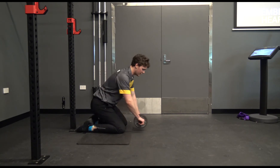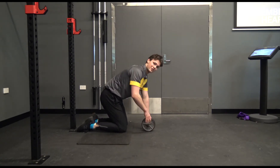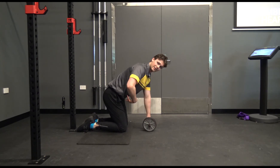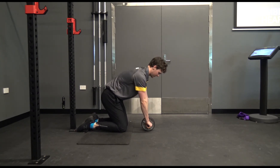So this one we're going to be doing on our knees. The safety tip for this one is to make sure that you keep your core stable the whole time. You want to roll your hips back — that's going to activate your midsection and your abs.